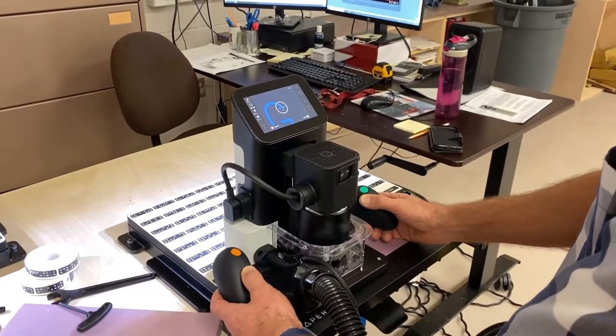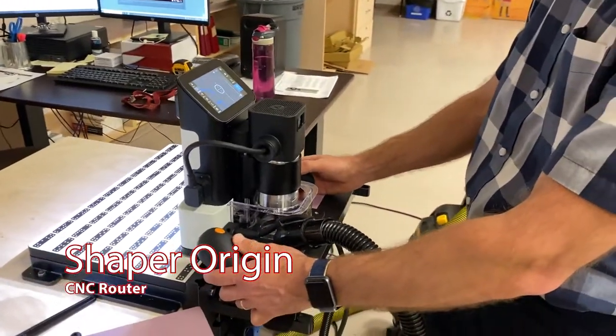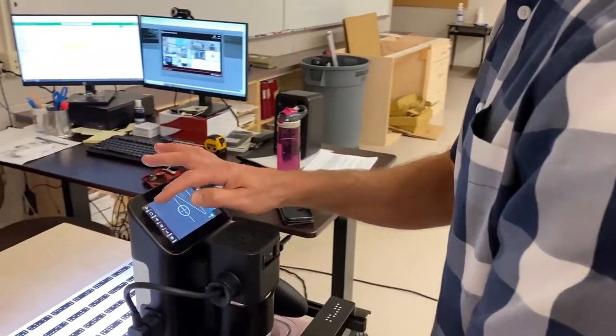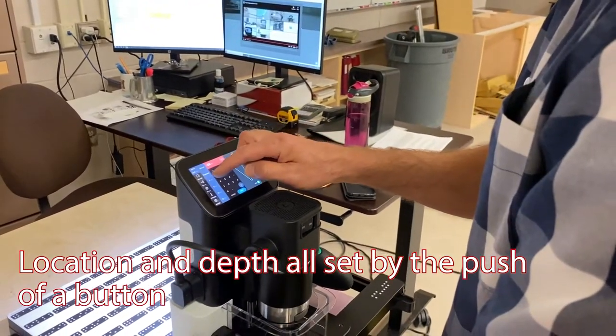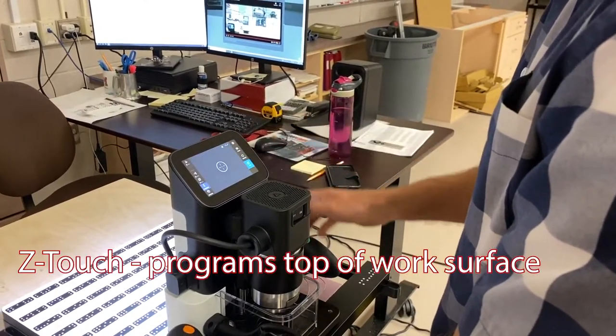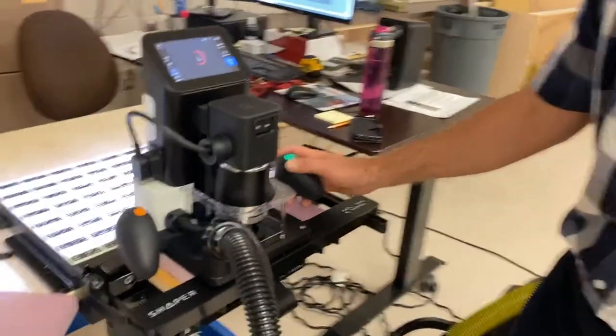One of the more exciting things that happened was yesterday when we got our portable CNC router hooked up and running. I was able to pick up two Shaper Origins, which are portable routers that are CNC controlled. In my opinion, probably one of the greatest tools for education in terms of introducing students to computer numeric control and computer controlled cutting. The beauty of it is it's portable, and the other big advantage is the software is very minimal. You can do a lot of the programming right on the machine versus having to use another piece of software and understand G-code and make sure your program is always programmed properly.